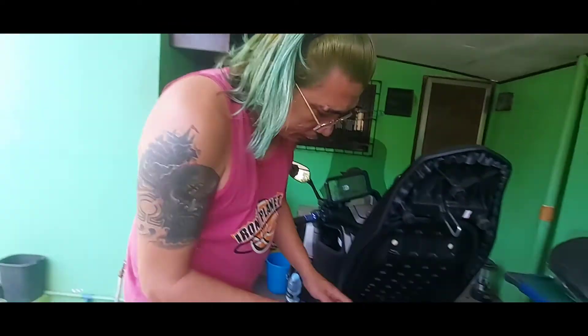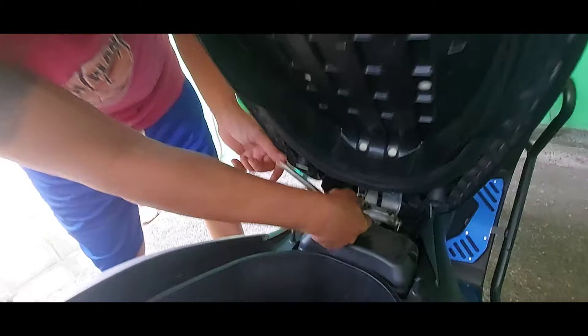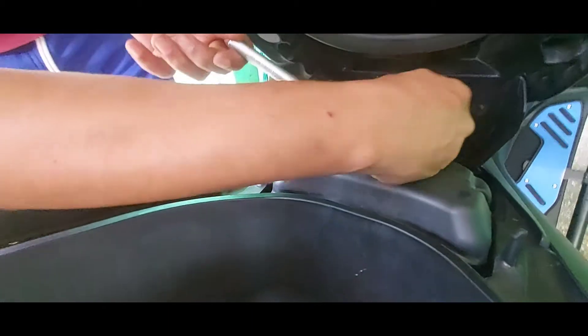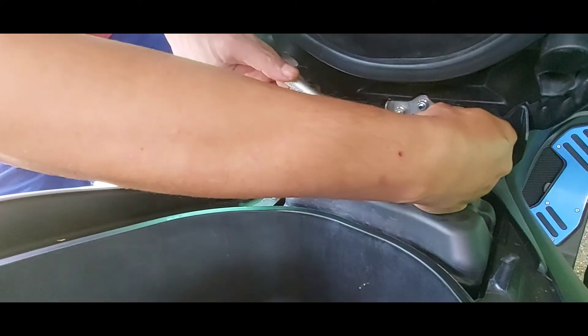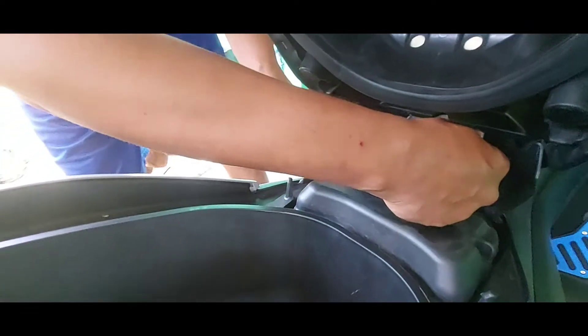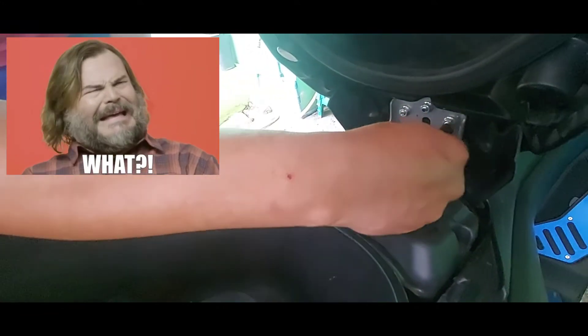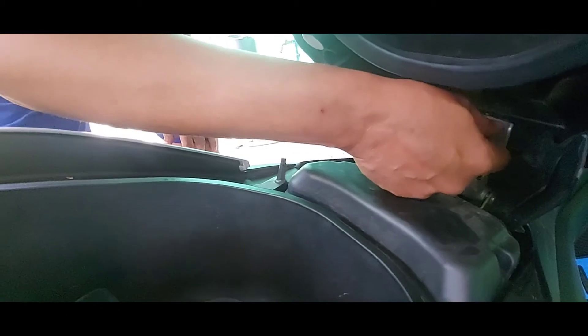Samahan nyo ako sa pagkakabit, guys! Ito lang naman ang kailangan natin para matanggal yung upuan is size 10 na wrench. Sake wrench. Tatlong tornillo lang naman ang luluwagan dyan. I advise, guys, na gamitin nyo yung tamang wrench para hindi masira ang inyong lairings.